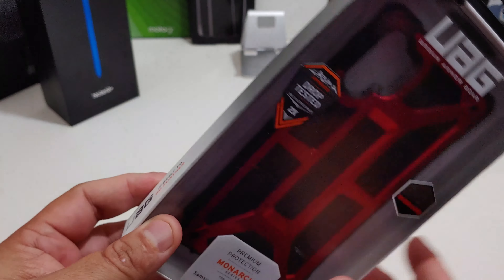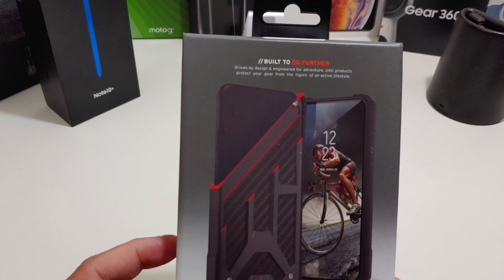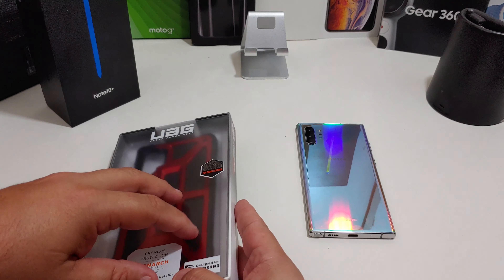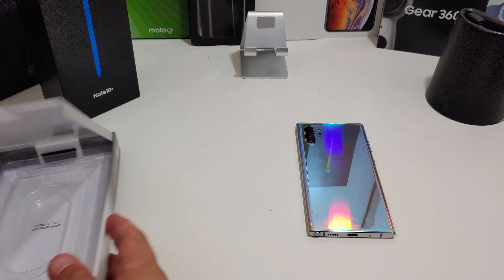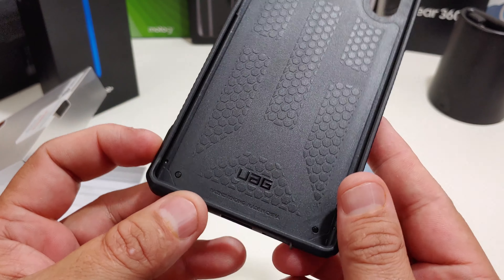Nice presentation from UAG — they always have great presentation. Built to go further. I just love this case presentation; the whole thing looks great. Let's get into it — look at this case.